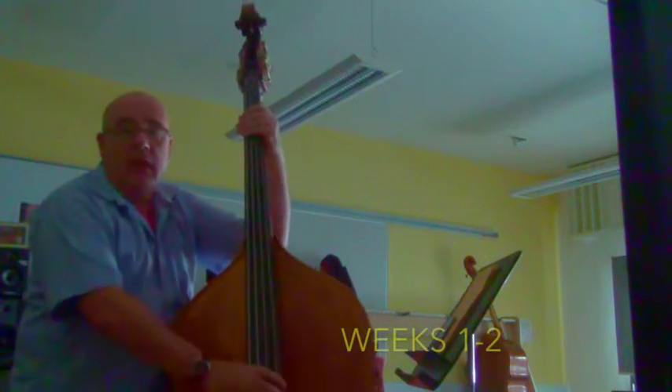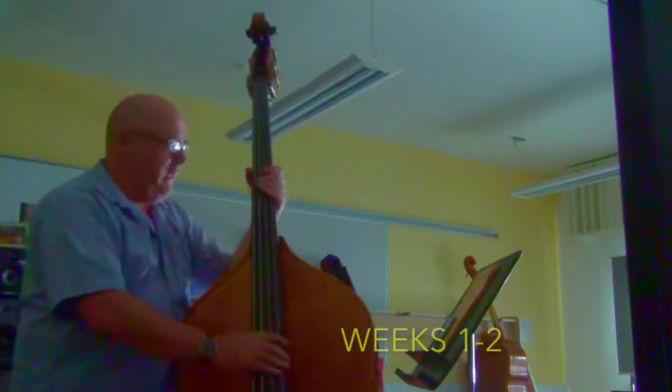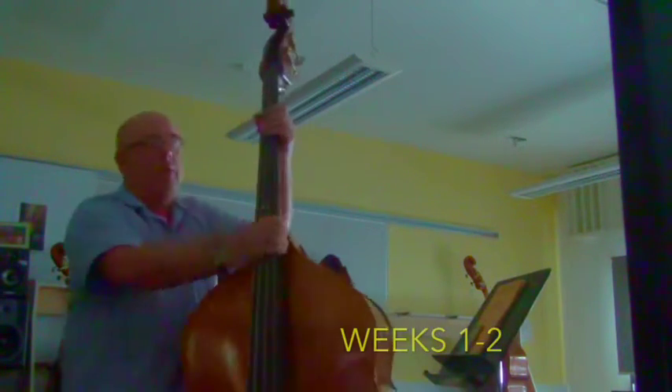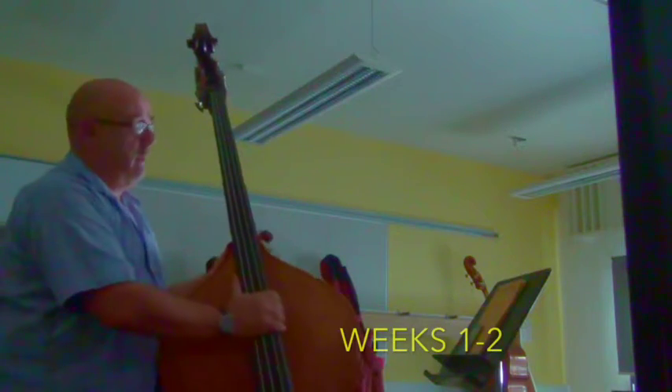The first week was obviously quite foreign and all strange. It's becoming slightly easier the more I practice. Basically we looked at the position of the bass in relation to myself — as in how I was holding it — and we discussed a few things.